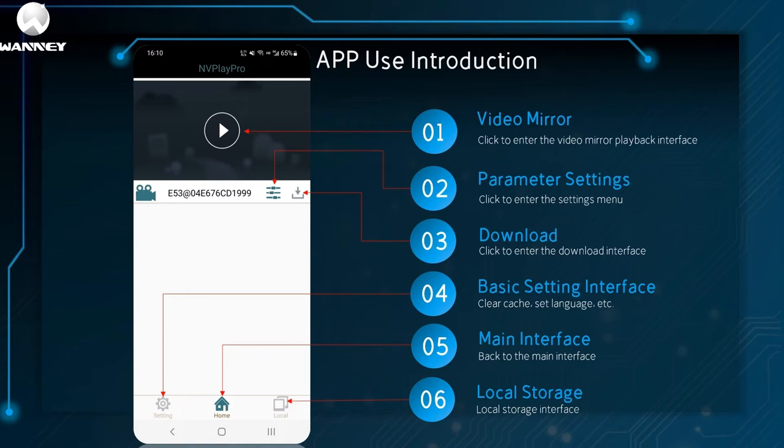App functions: First, click to enter the video mirror playback interface to play synchronously with what the night vision device sees. Second, click to enter the setting menu to set parameters. Third, click to enter the download interface to download the video. Fourth, in basic settings the page can clear the cache, set the language, etc. Fifth, home returns to the main interface. Sixth, you can view the local storage interface.